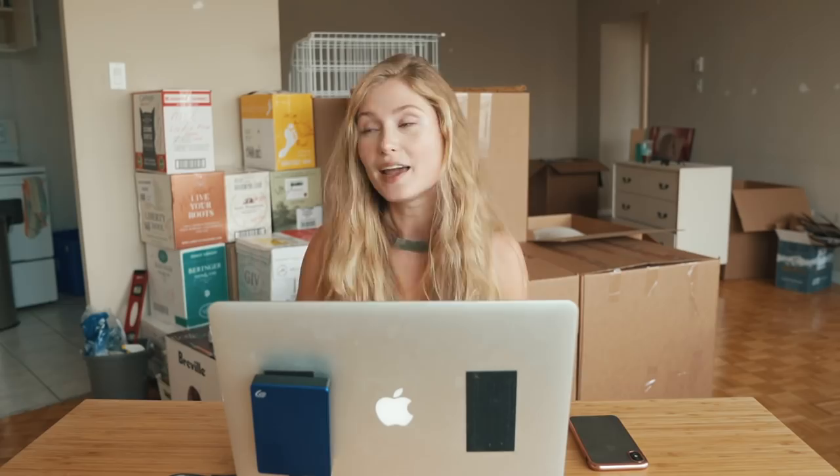Before we get into that, I just wanted to address the mess going on behind me — I'm moving, and I really don't have anywhere to shoot right now. There's a lot of echoing because there's no stuff in here, and all my gear is packed. Isn't this that transparent thing people want for YouTube videos? They want you to be transparent about what's going on in your life, and this is what's going on in mine.